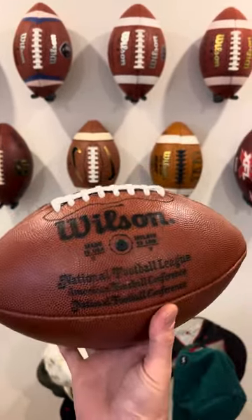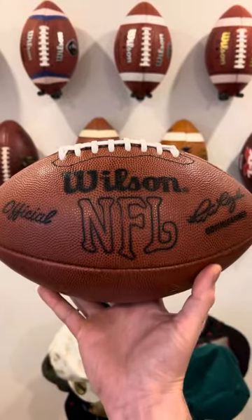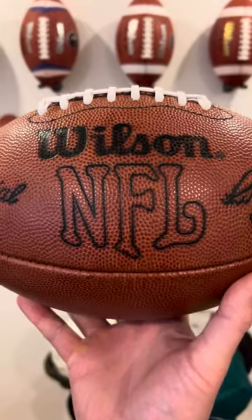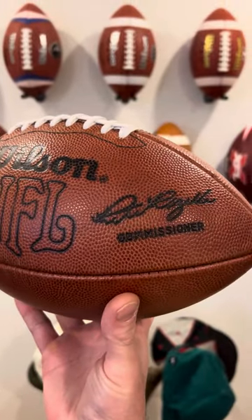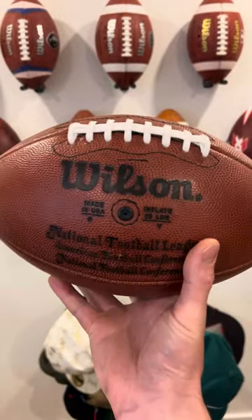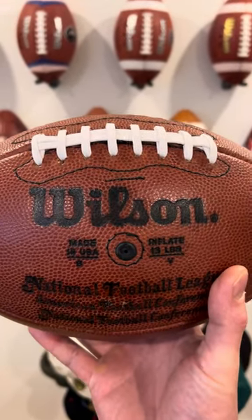On this side you've got the Wilson wording in a nice black press, the official old school italic NFL logo, and then the Pete Rozelle commissioner signature, again in black press.